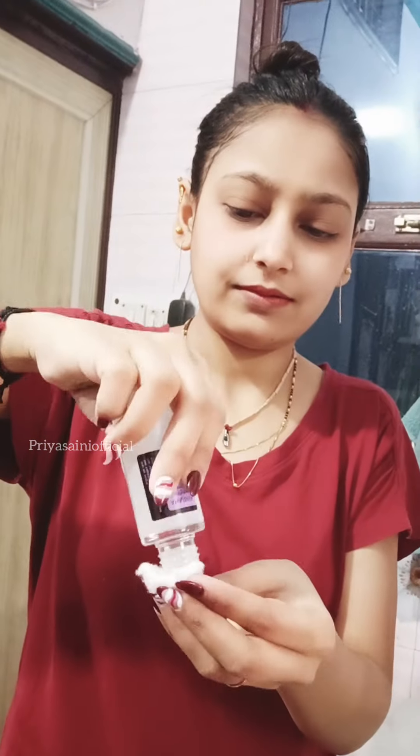I will apply toner. After applying it, I am clearly mentioning the packaging and the product name. I will apply toner on the face with the help of a cotton pad.